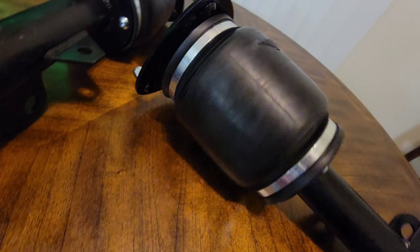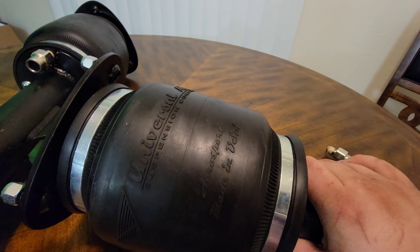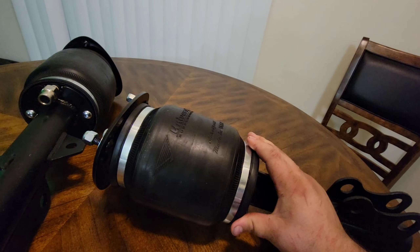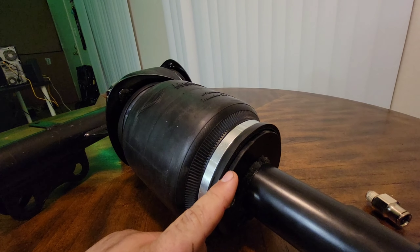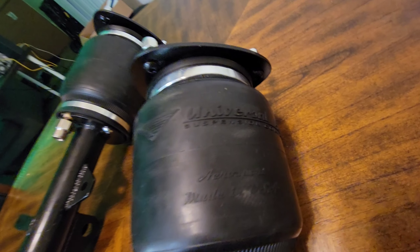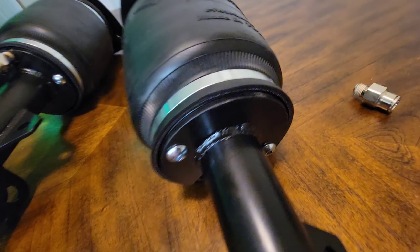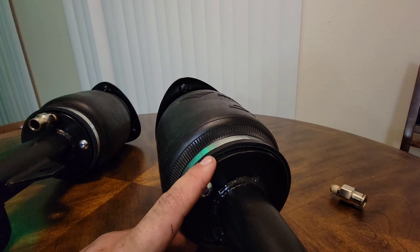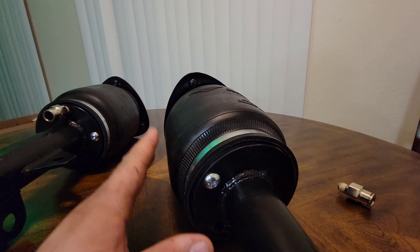Here's a close-up of the bag itself — Universal Air, made in the USA. This bag is definitely a lot thicker and wider than the one I have currently. The AirLift bag is probably just as wide as this collar, whereas this bag has a significant amount of girth to it in comparison. This is definitely a bigger bag, and the extra size should provide a more comfortable ride.